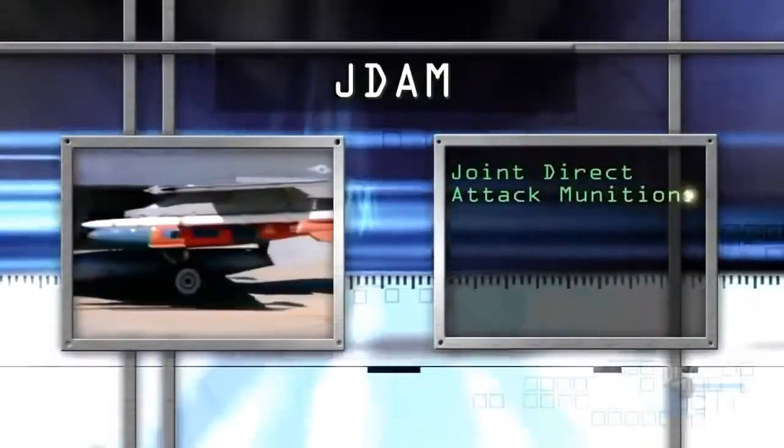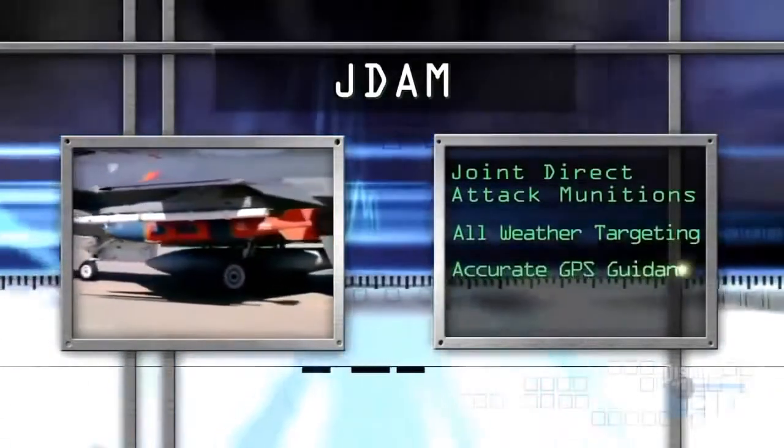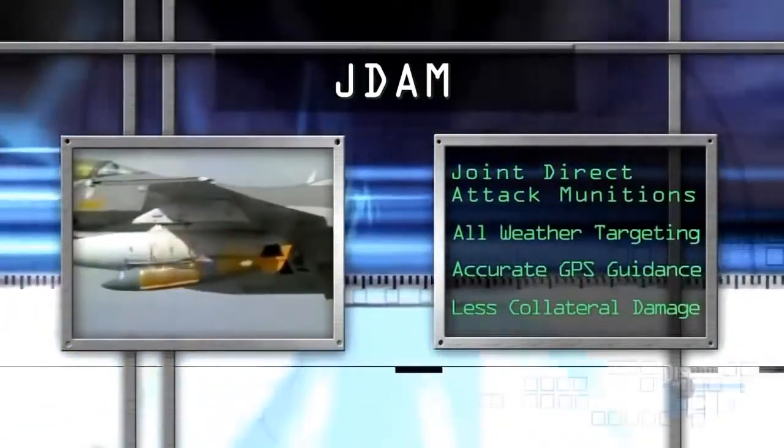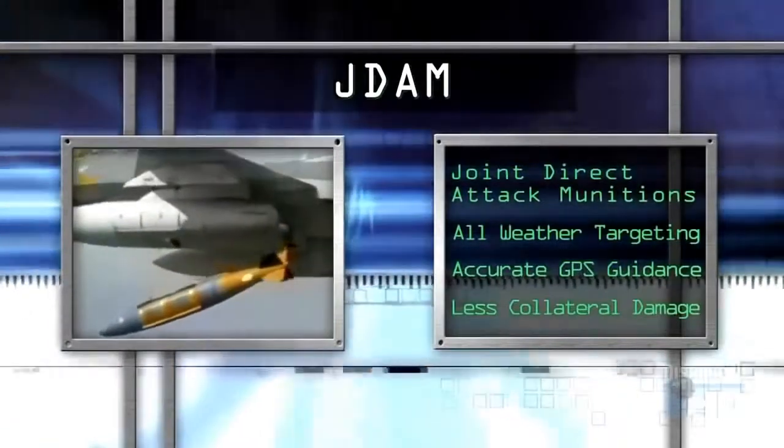The Joint Direct Attack Munition, or JDAM, is a kit that can be put on any bomb to give it the brains to know where to go and the movable tail fins to guide it there.